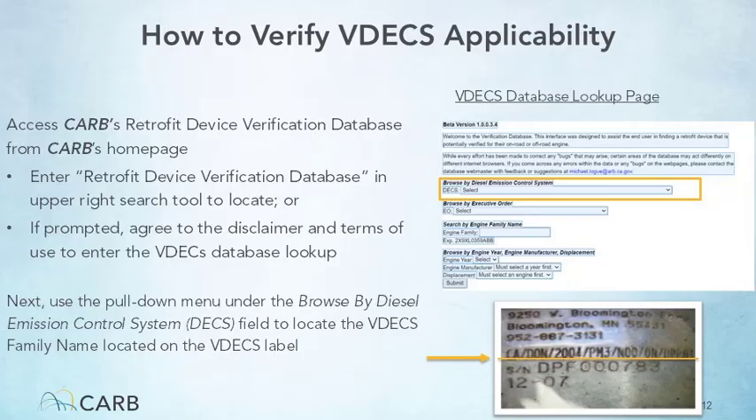To verify that a VDECS is applicable to the engine being inspected, access the Retrofit Device Verification Database from CARB's homepage. Enter the phrase 'Retrofit Device Verification Database' in the search tool at the upper right, and locate the link in the search results — it is often the first or second result. Alternatively, you may enter the link address directly into your browser. You may land on a Disclaimer and Terms of Use page; if you do, check the box and click Agree to access the VDECS database.